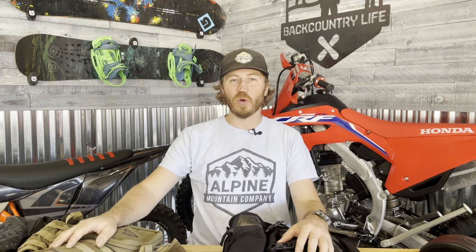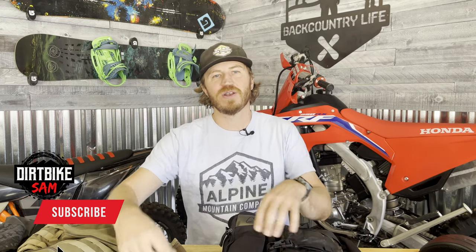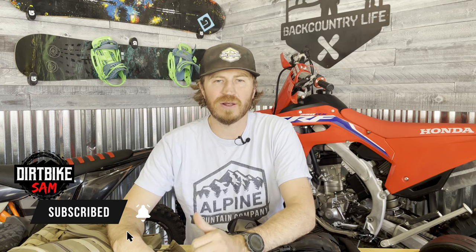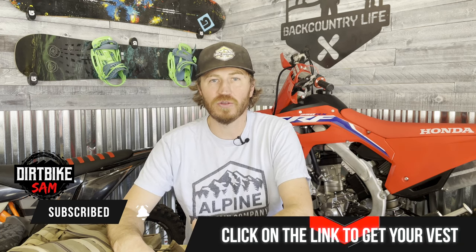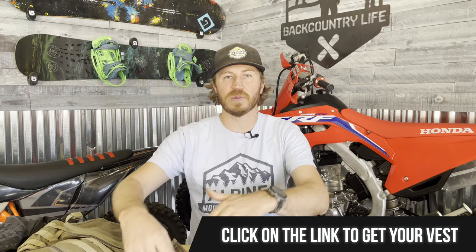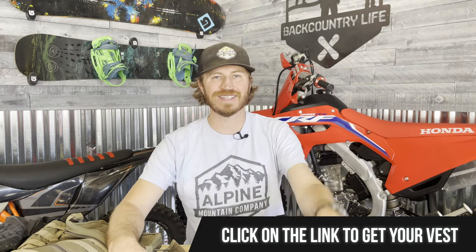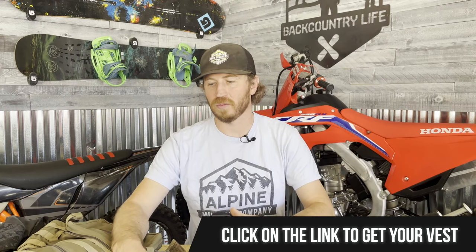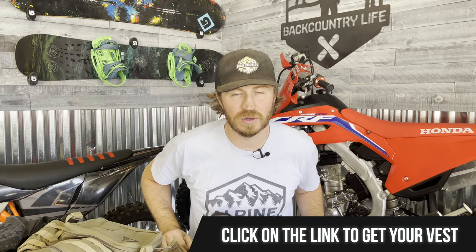We're going to be talking about vests, but before we do that, I want to know what you got going on today — comment below. Also, if you guys want to help support the channel, hit that subscription button. Click on the link in the description below to pick up one of these vests. We get a small commission, we appreciate it, it really helps the channel out and allows us to continue reviewing dirt bike products.